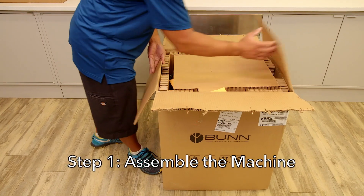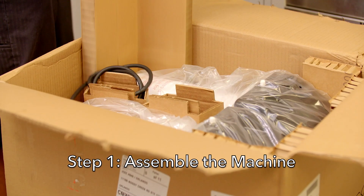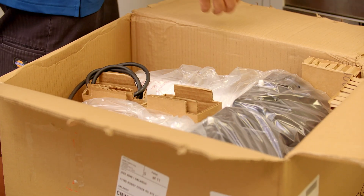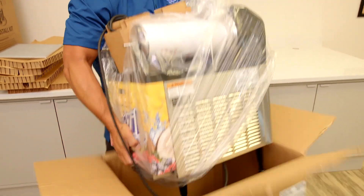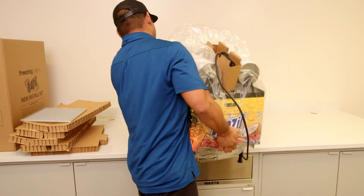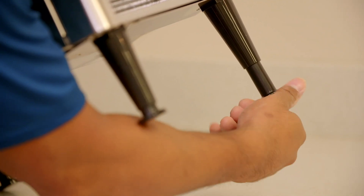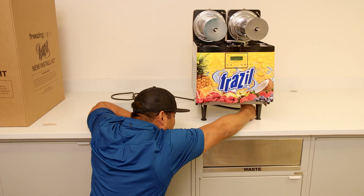Step one: assemble the machine. Please assemble the machine with a retail representative so they understand how to properly maintain the machine. Take the machine out of the box and set it on the counter. Ensure the legs are set to the proper height — they should be even or set to slightly slope forward to prevent spilled or leaked product from leaking back into the machine. Remove the eye bolt from the bottom of the machine; this should only be used for shipping and may damage the compressor if not removed.